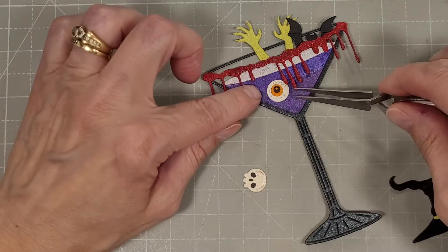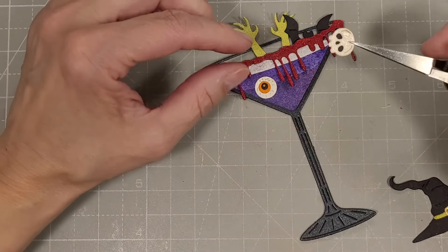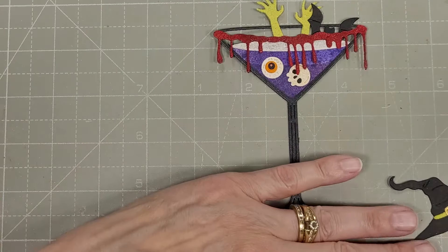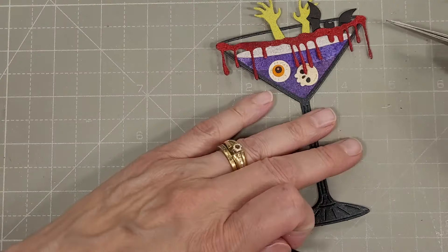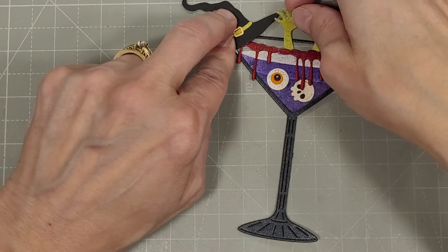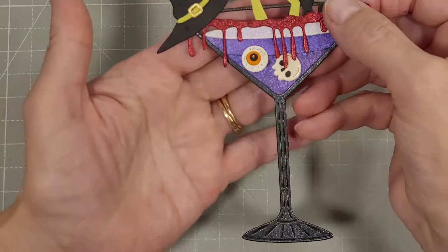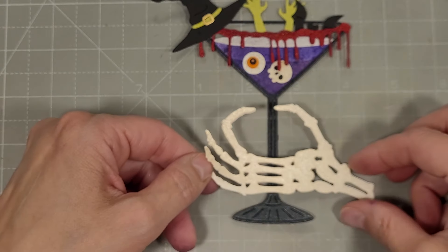Just going to add all three pieces of that drippy goo — I really wanted to have a complete drippy goo edge. We add the smaller of the skulls and we're going to add the witch's hat on the corner of this glass. Kind of looks like you're drinking a drink made out of human juice — gross, but so spooky fun.